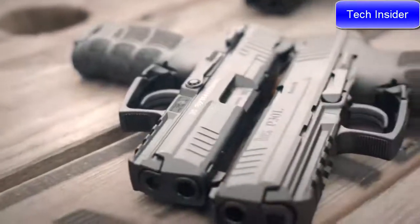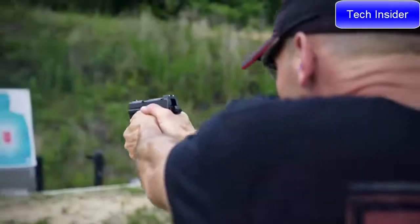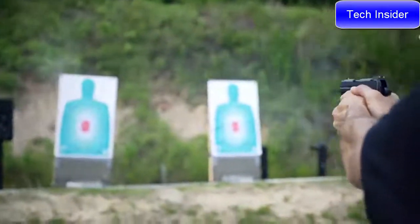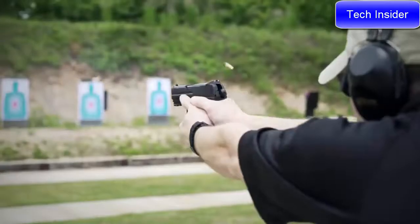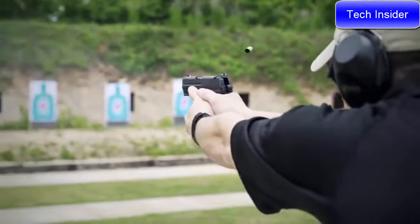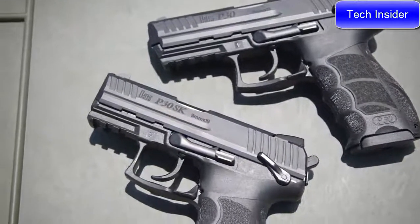A standard 1913 Picatinny rail on the front of the frame allows the user to attach lights or other accessories. Rugged steel luminescent sights come standard in the SK and Tritium night sights are a factory option. HK's legendary cannon grade steel is utilized in the barrel manufacturing process, yielding exceptional accuracy and incredible service life, with 10 samples going more than 90,000 rounds.